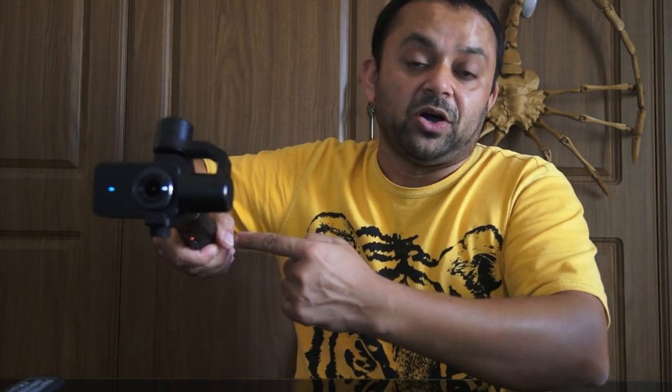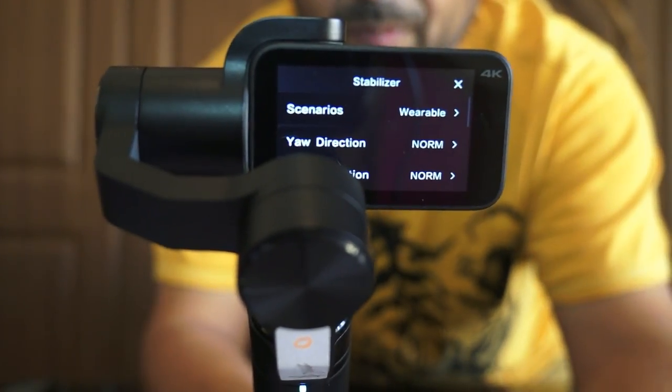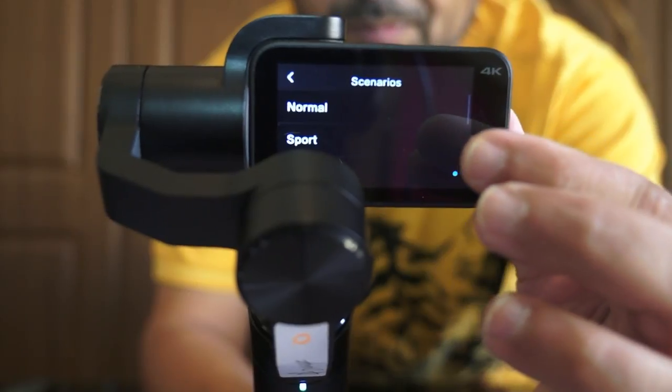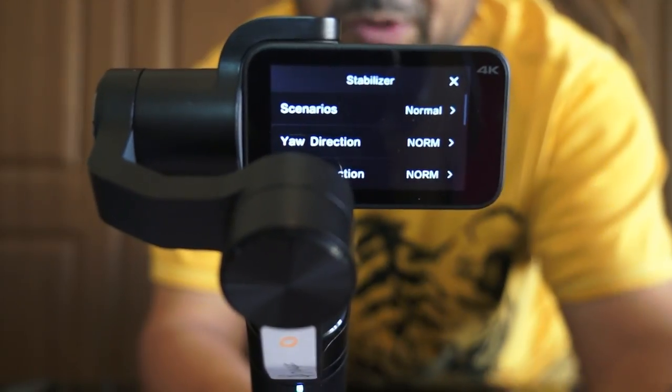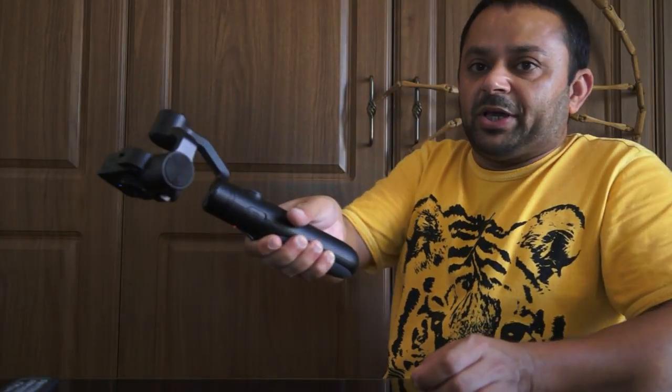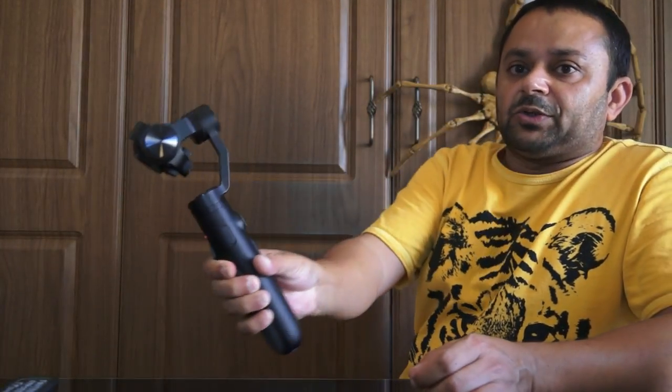If you want the camera pitch to change automatically when you change the pitch of the gimbal, it is very simple. Click the gimbal icon, click gimbal mode, and choose normal or sports. If I choose normal mode and tilt the gimbal down, you can see the camera pitch is also going down — the camera pitch is now following the gimbal movement. So in normal mode the gimbal follows the pitch.